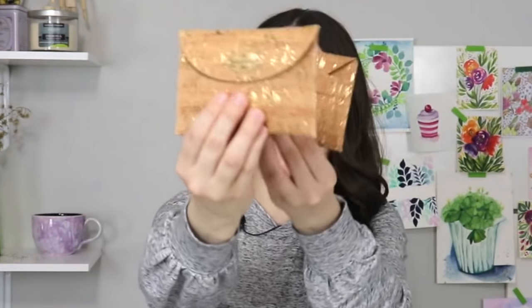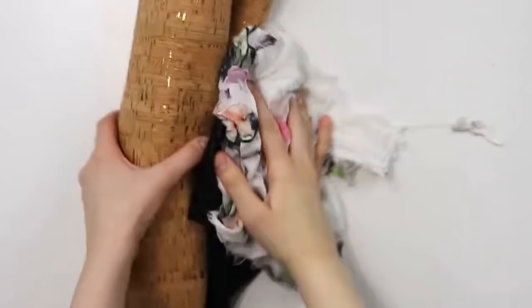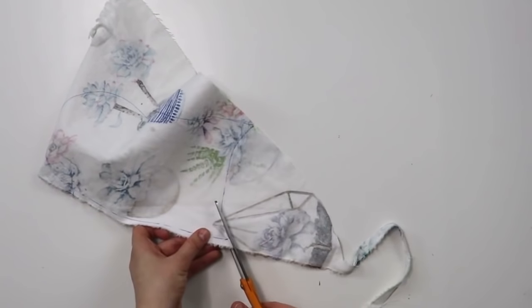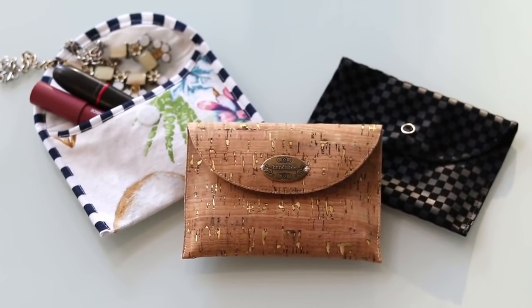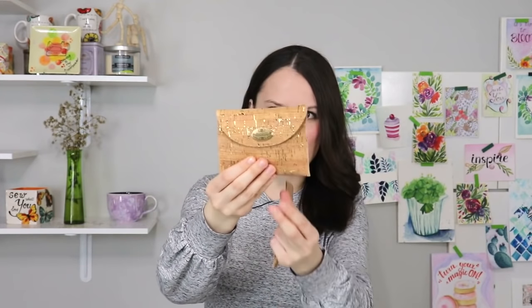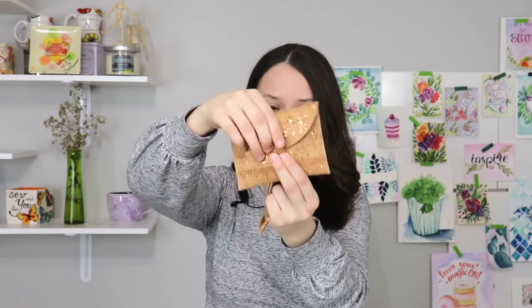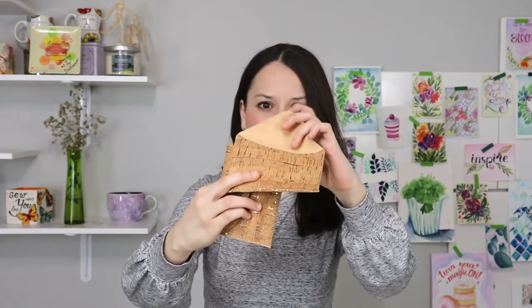Speaking of mini pouches — I present you a mini wallet made out of cork fabric, but you can also make it out of leather, faux leather, vinyl, or regular fabric. So many possibilities! The most important part is it's very useful and very cute, and it comes together so easily. This is a no-sew version, and this is a sewing version — it has a closure.